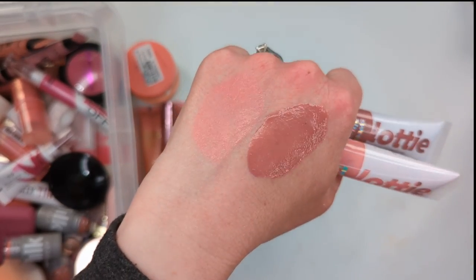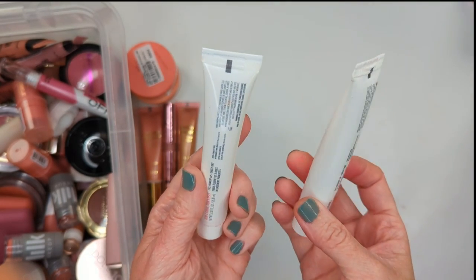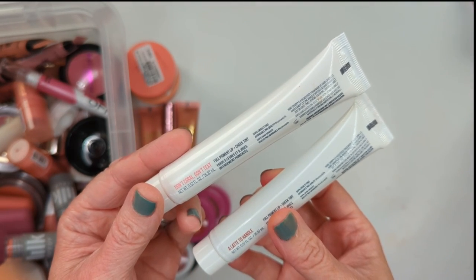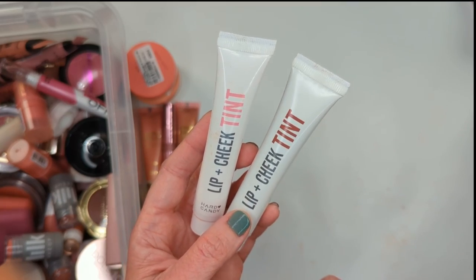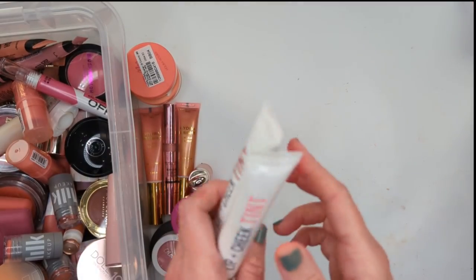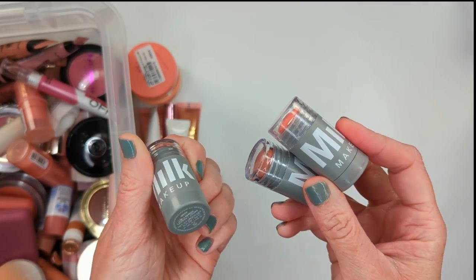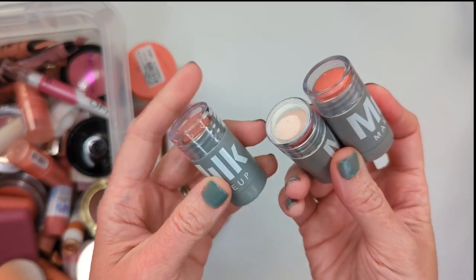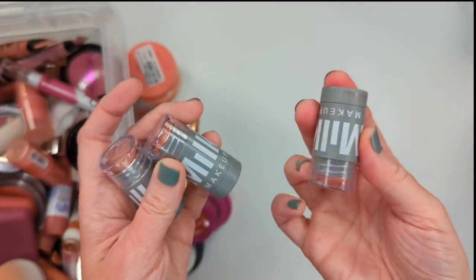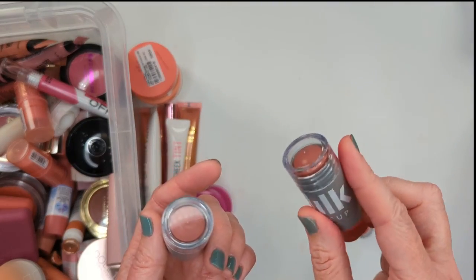Next let's talk about the Rare Beauty blushes. I have some full sizes and a couple of little samples from a holiday kit. Bliss is the first one I got and I have to declutter it because it's really old. All the others I got within the last couple of months. Bliss is the lightest shade — a really pale peach. This formula is really pigmented, like the Juvia's Place blushes, and a tiny bit goes a very long way. Hope is like a nude pink — probably one of my favorite shades. Joy is a bright coral that actually leans more toward the orange side. Encourage is a dusty purpley-mauve shade. Happy is a lighter bright pink — look at how pretty. And Truth is probably the deepest shade I own.